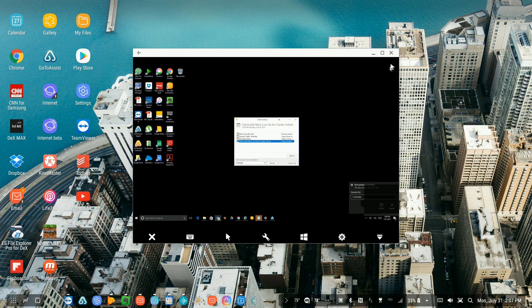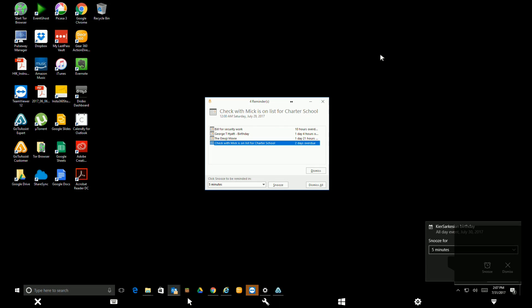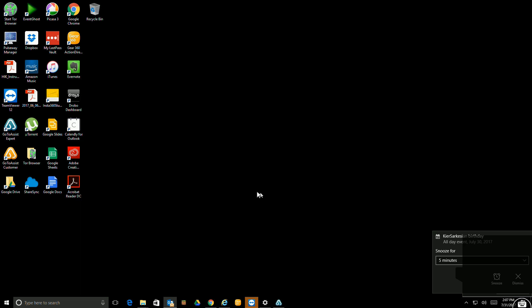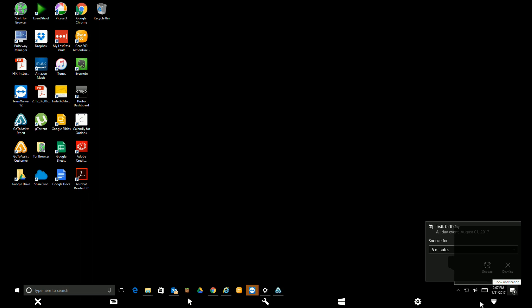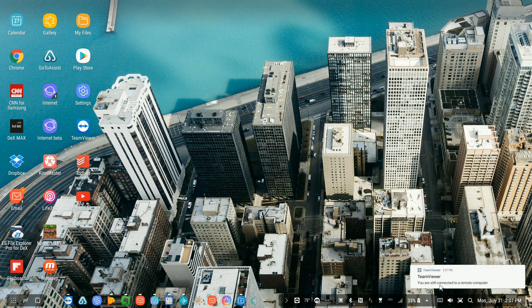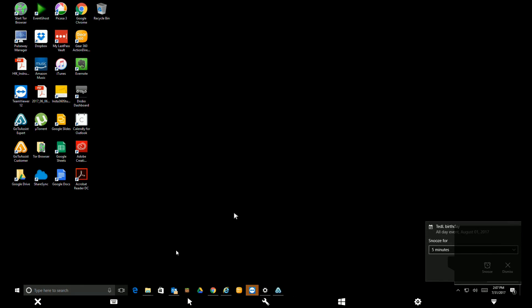You load TeamViewer onto your computer and onto your phone, and when you absolutely need a Windows machine — Bob's your uncle — you have one. I'm going to maximize this window and click the remove button, and you can see I have a full Windows desktop. It is super, super responsive. I can run whatever program I need to in the background on my Windows machine, and when I'm done I just click out and I'm back. I can actually leave it running in the background as well.